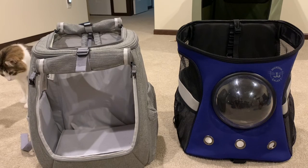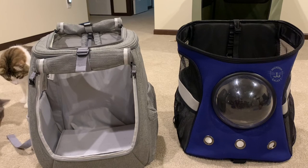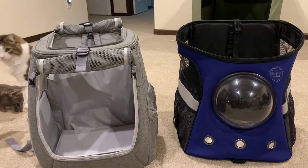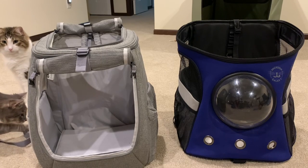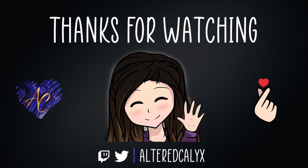So there you go — there you have it. That's my review, and I would recommend the Navigator backpack from Travel Cat. Thanks for watching. Thanks for watching my review of the Navigator backpack. If you'd like to know more or purchase your very own, check out the link below. Until next time, bye!